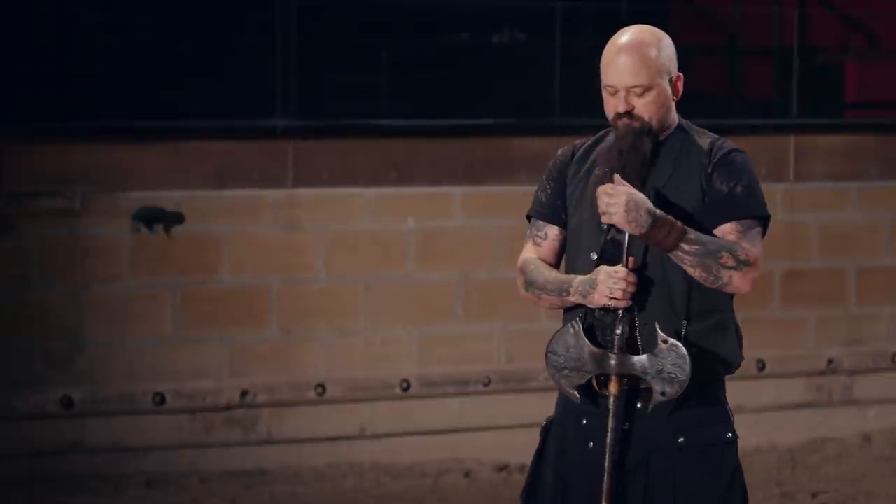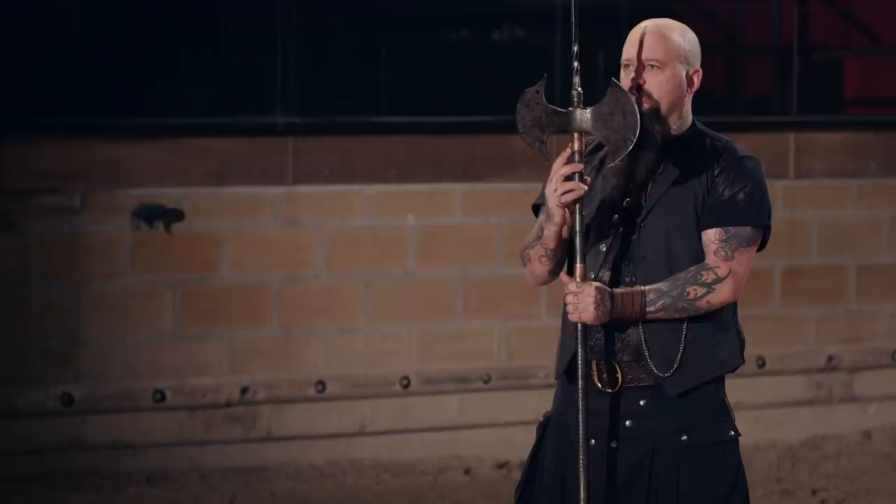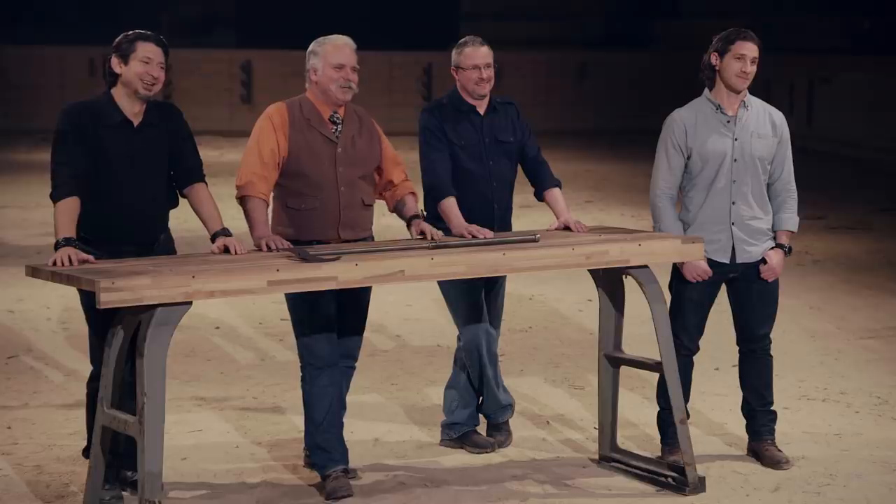Gentlemen, you both put in a lot of work on your Tabars, but in this arena there can only be one Forged in Fire champion. Ted, you are the Forged in Fire champion. Decker, your weapon did not make the cut. Congratulations, Ted — you are the Forged in Fire champion and will be receiving a check for $10,000. I joined this competition to see if I had what it took to make a better weapon than three other guys, and I did it. Working with a bunch of guys I really respect pushed the quality of what I do. It pushed me a lot.